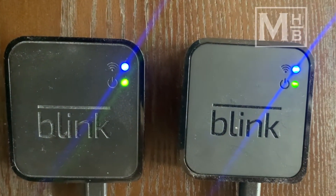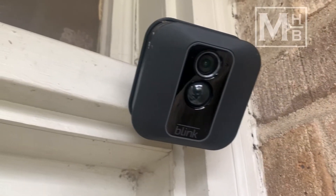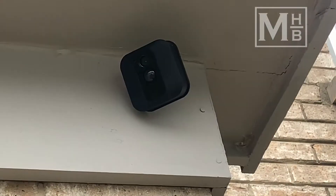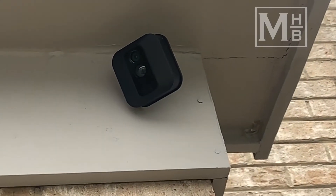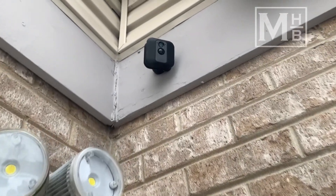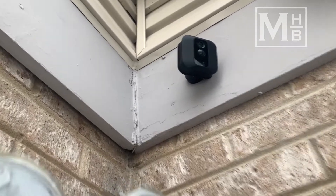To achieve this, I have configured the system so that it's monitoring certain cameras all the time, like our front door, and other areas like our driveway and backyard where we get motion more often on a schedule to avoid wasting battery and unnecessary notifications. Hope this tip helps you in coming up with a Blink setup that works for your home.